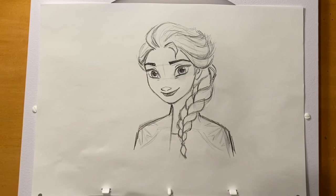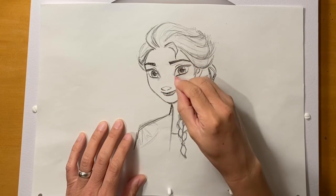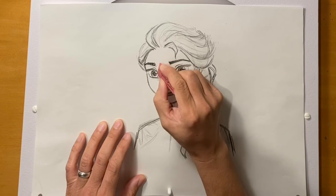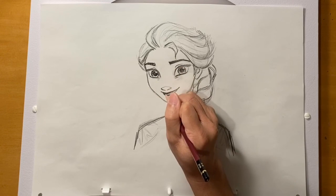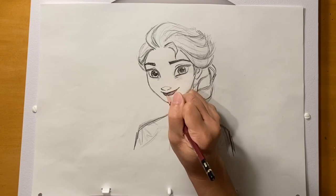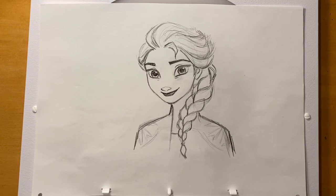I'm going to go ahead and erase out these construction lines. You don't have to do that, but if there are any smudges you can erase those out too. I think that's about it. Thank you so much for following along — I hope you guys had fun. Bye.